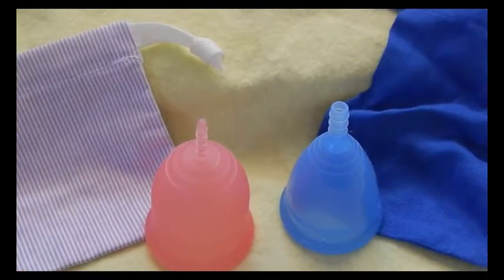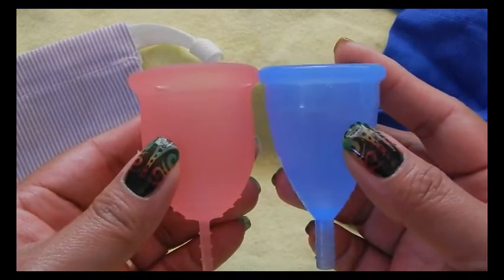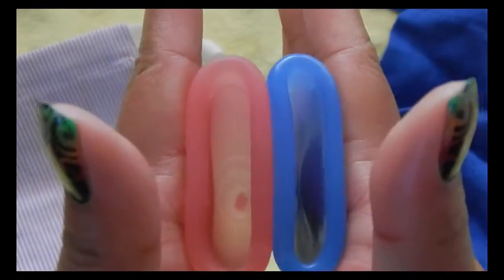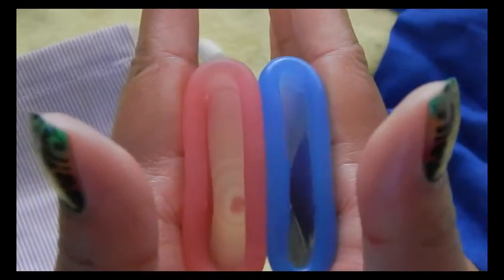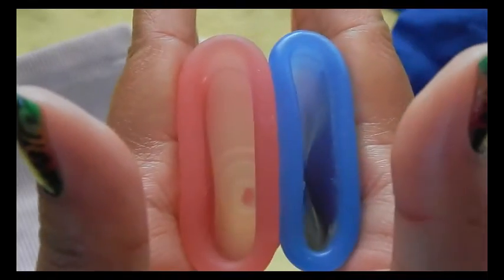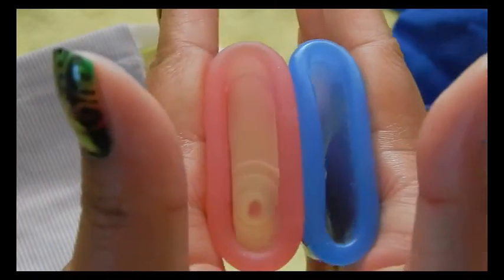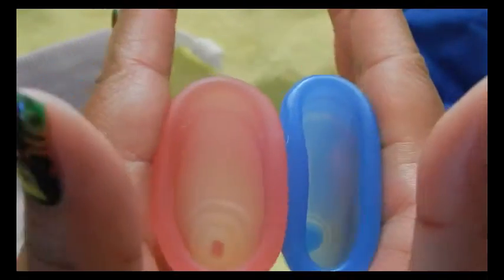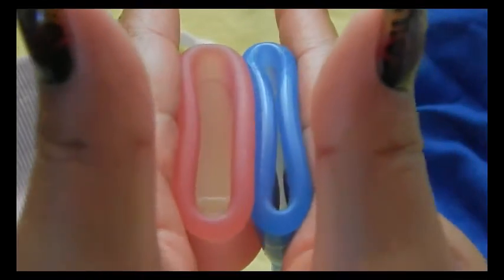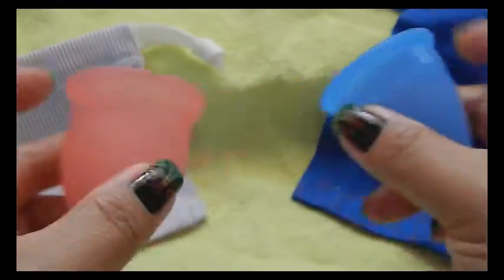This is the CupLee size large. Inside the Lena Cup and inside the CupLee. And the rims. And that was the CupLee.